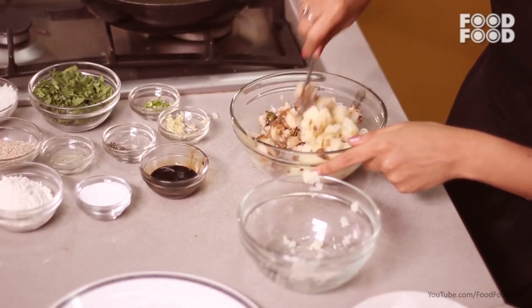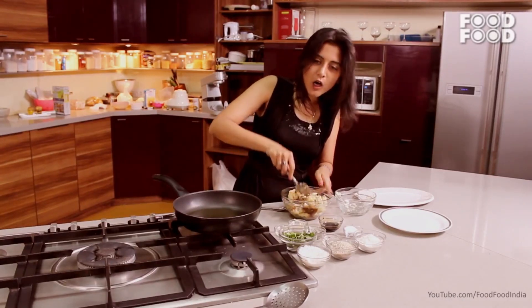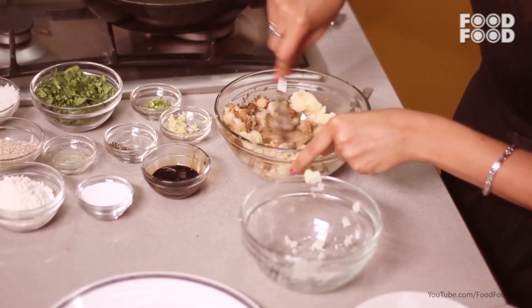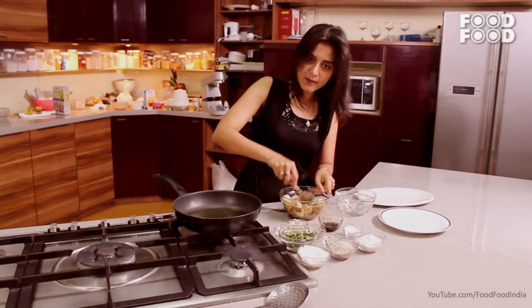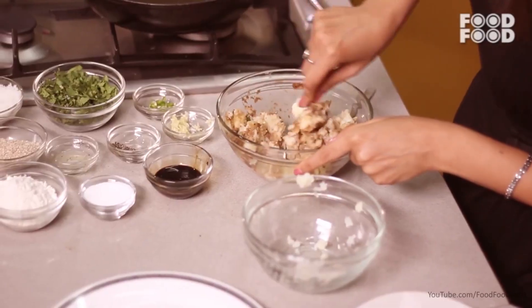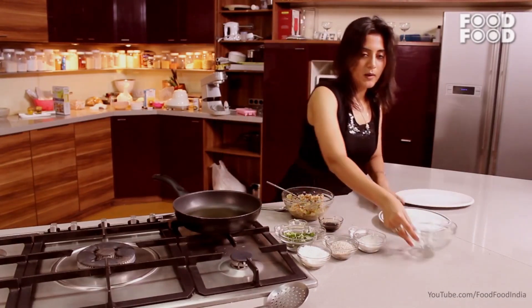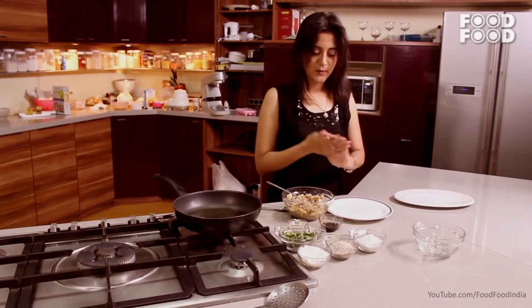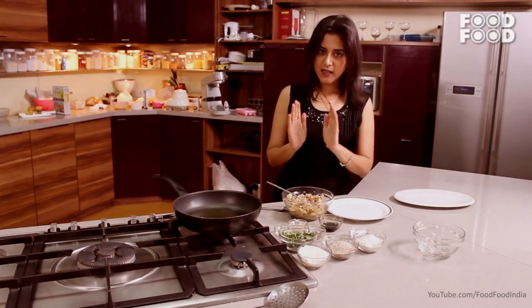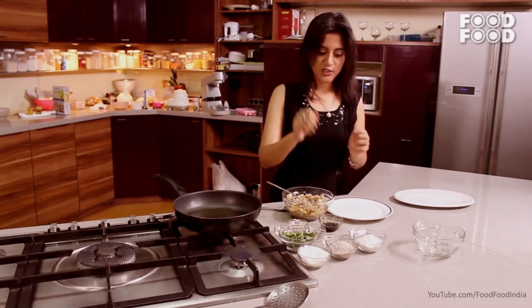Now we will mix it well. Don't over-mash it, otherwise you will have a problem with binding. You can shape it in any way — I thought I will add it in a cylindrical roll shape.